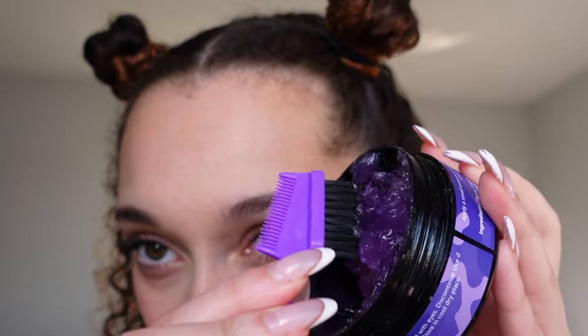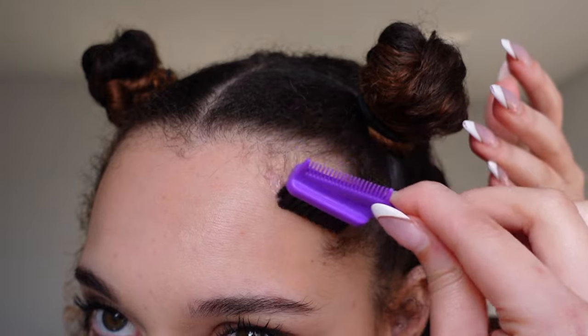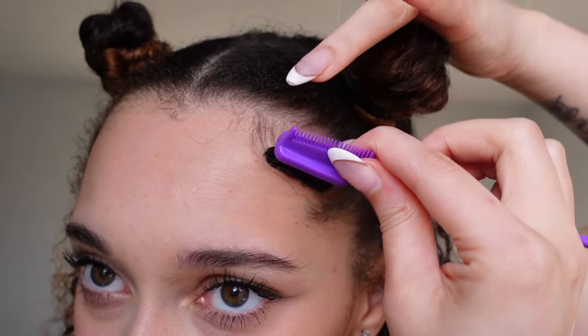So I'm just going to start by taking some on the brush. This formula is so thick, I have a feeling I don't need a lot. And I guess I'm going to do with the — whoa. Edges are controlled. They are being controlled. The way that instantly just holds my hair...